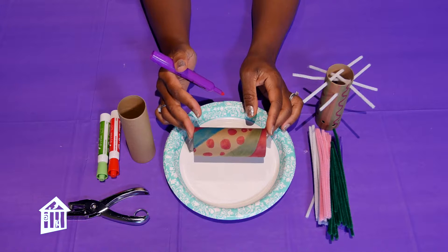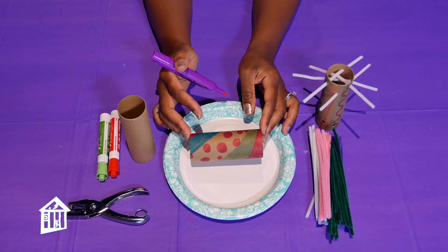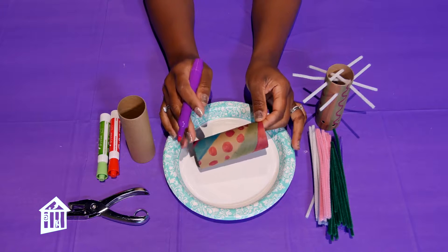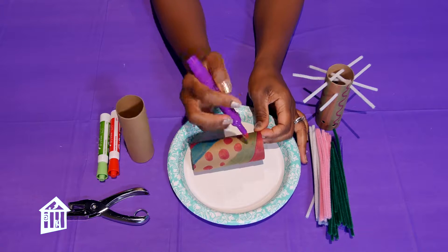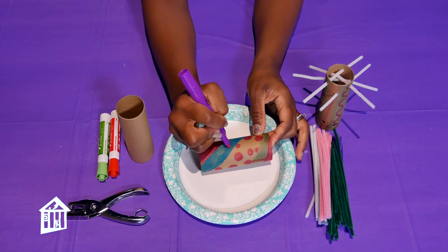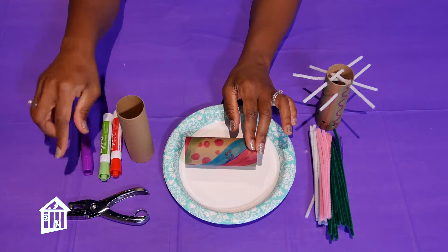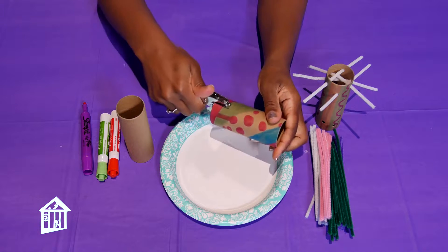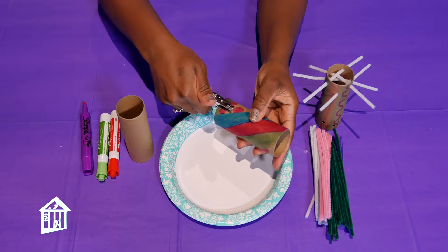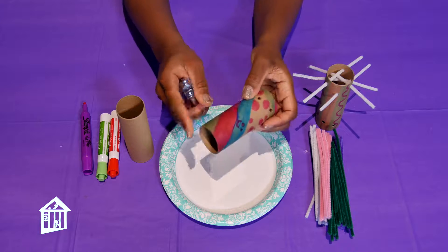Now let's get started with activity two. If you have empty toilet paper rolls or empty wrapping paper rolls, go ahead and cut them to smaller sizes — or keep them long, that's fine too. Give it to your toddler. Place something underneath them, like a plate, and let them go to town drawing and being creative. It's up to them what colors they choose and how they draw. Once that's done, take a hole puncher and punch holes all around the bottom and the top of the roll.